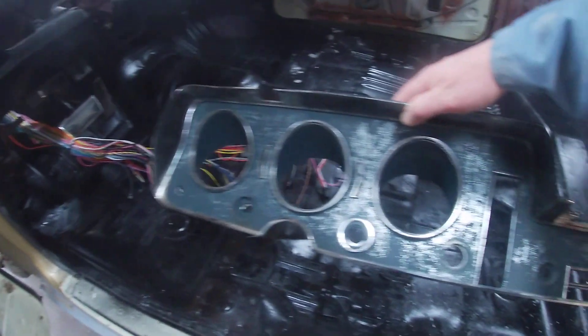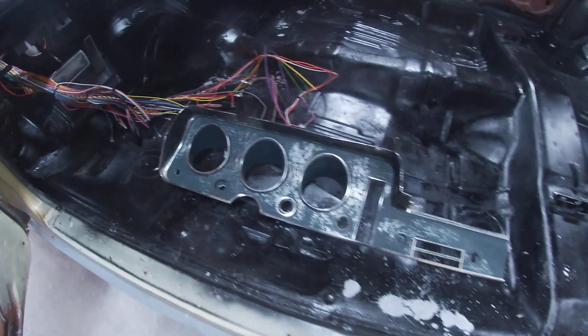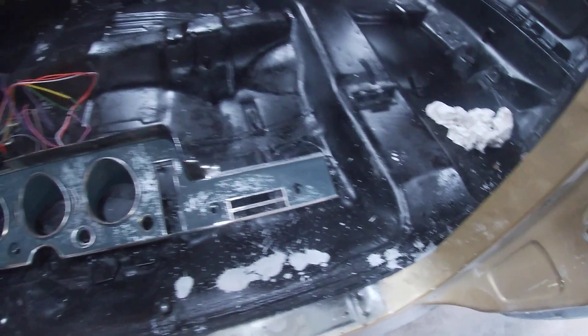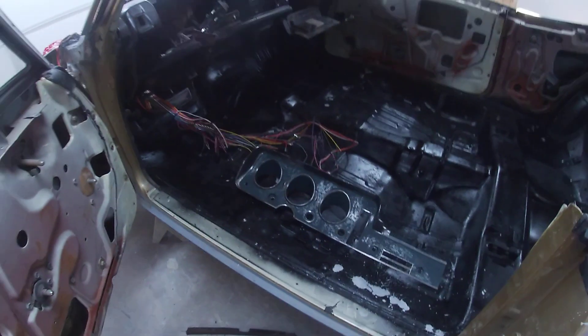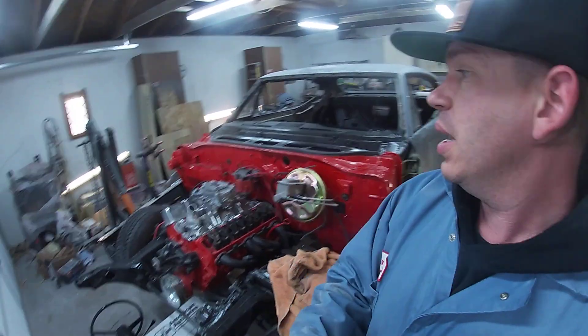So today I'm working on the dash assembly. My buddy Tyler blew this dash apart and I'm going to be respraying this chrome surround on the gauges. I'm going to be running Duplicolor rattle-can chrome, which believe it or not actually looks really good. At my previous job I sprayed a lot of mirrors for tour buses and the Duplicolor rattle-can chrome looks really really good — kind of like a high-polished aluminum, almost like a shiny Alcoa aluminum wheel on a semi truck.